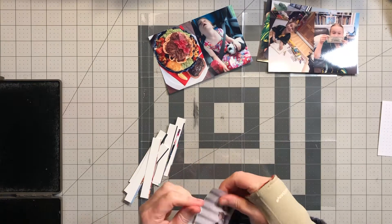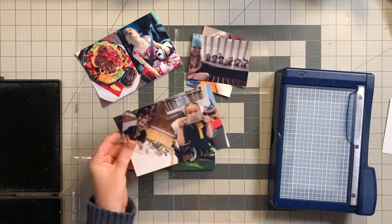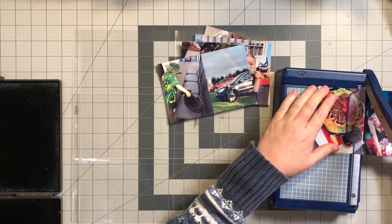Hi everybody, it's Roxy from Feather Perfect Memories. Today I am bringing you week eight in my project life album — this is for February 17th to the 23rd. I have some really colorful photos in this spread and I can't wait for you guys to see how I pull this all together.